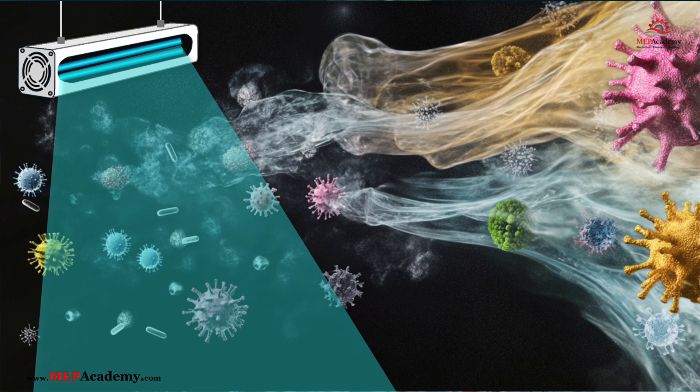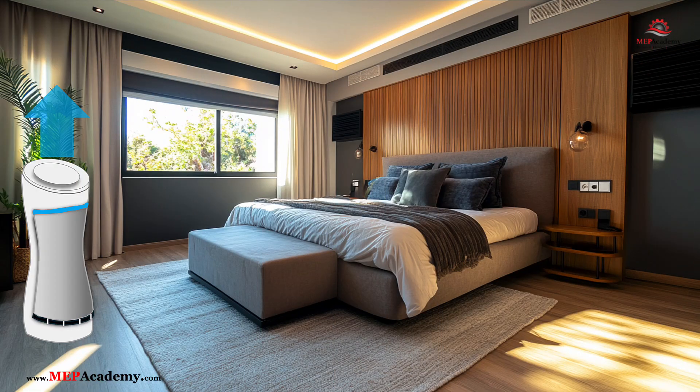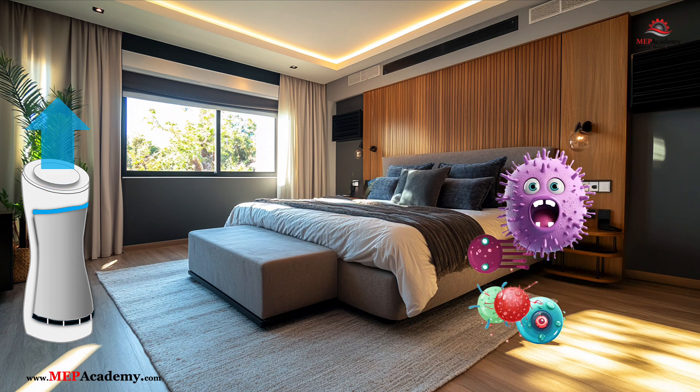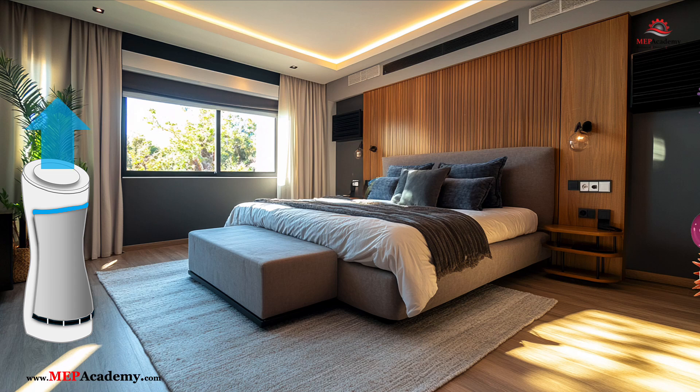If you're using far UVC, 200 to 230 nanometers, this can be safe for occupied rooms, but standard UVC lights should only be used in unoccupied spaces. A portable shielded air purifier with an internal UV light won't kill germs that are on surfaces within the room, as the light is shielded. This type of air purifier pulls air into the housing where it's exposed to the UV light that kills the germs as they pass through. This type of shielded UV light can be used when the room is occupied.